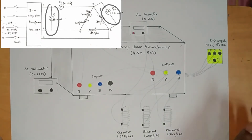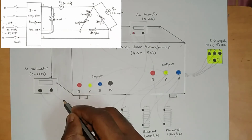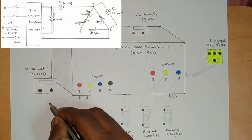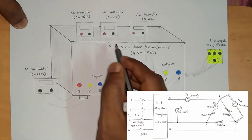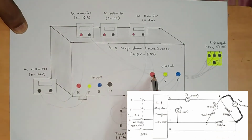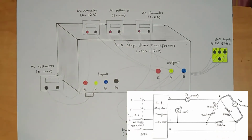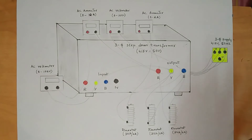Remaining is the voltmeter connections for delta. Take two wires from the first voltmeter connected to input side R and Y. Take two more wires from the second voltmeter connected to output side R, and the second terminal of the voltmeter connected to output side B. Switch on the supply and take down the readings of all ammeters and voltmeters.